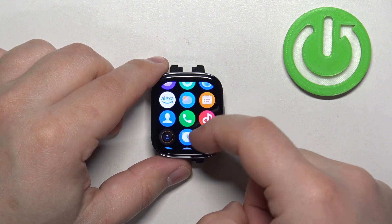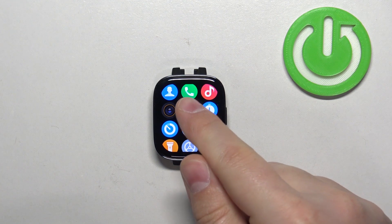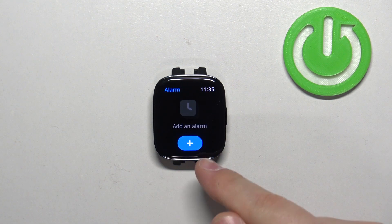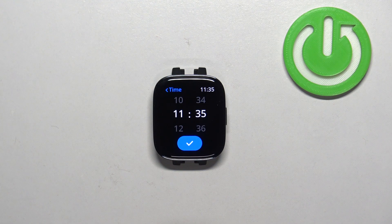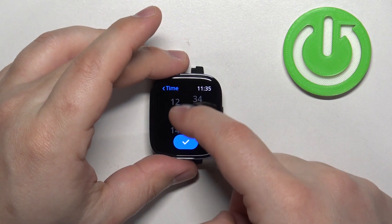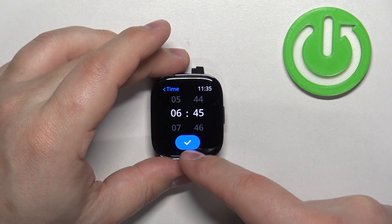Now scroll through the menu and find the alarm icon — it looks like this. Tap on it to enter the alarm menu and here we can set up the alarm clock by tapping on the plus button. Now we can set the time on which the alarm should go off by swiping up and down on the hours, then the minutes, and once you're done you can tap on the check mark.